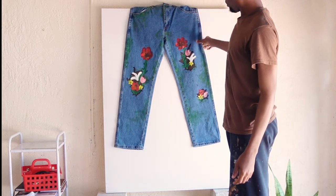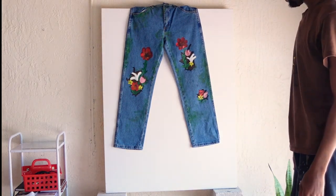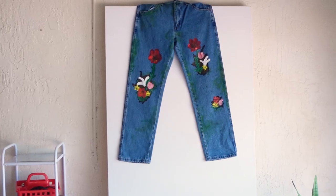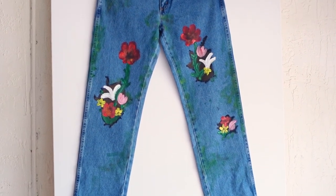I like how these jeans turned out. Let's go try them on.